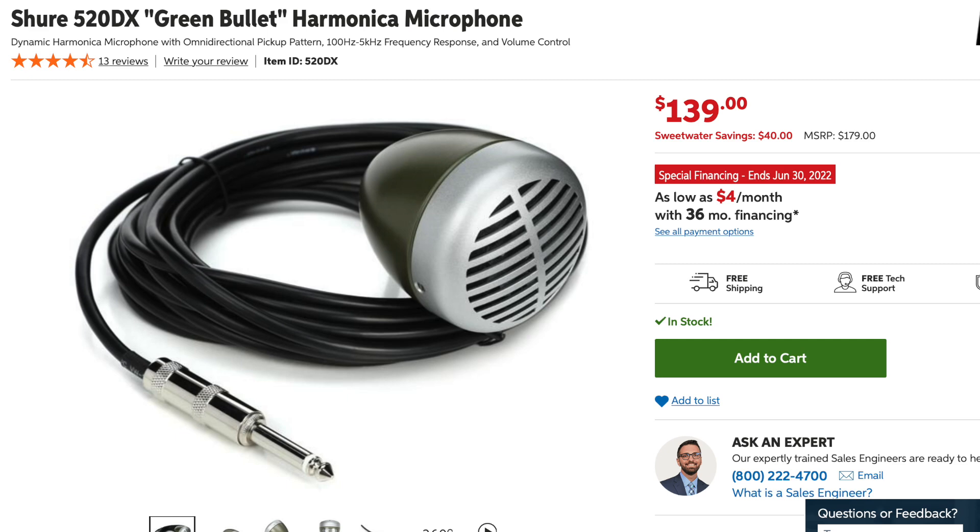Very similar to the Superlux is the classic Shure Green Bullet. This is the standard choice for a lot of people looking to get a bullet mic, and it has all of the good and bad things that come with bullet mics. It's pretty large and surprisingly heavy, and it has a good bullet mic sound — a very good classic sound. If that's the sound that you want, this is a solid option to pick.